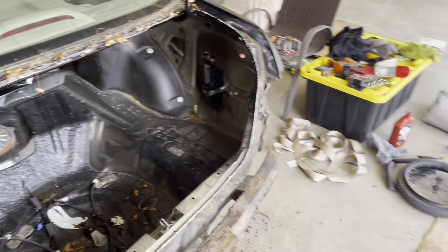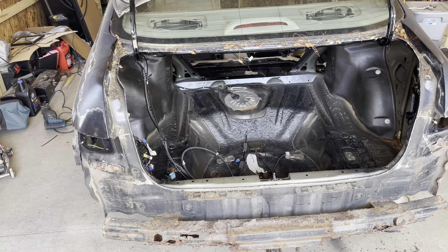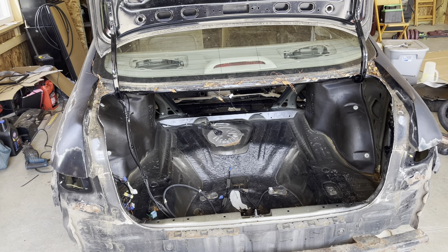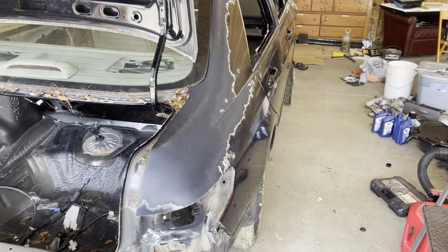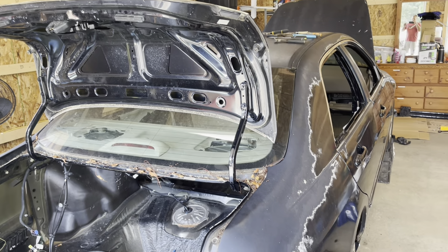Then we'll take her off the stand, cut the back of the muffler out. The tank is interesting — it seems to be sitting on a kind of skeleton rather than just two straps like most cars have. It's going to be interesting; might have to cut those straps out. We are going to drop the tank, so we'll see.